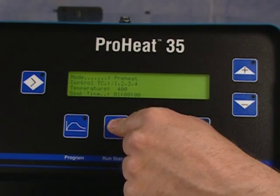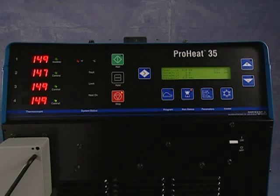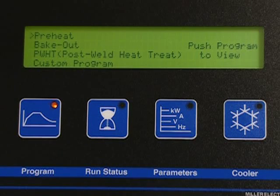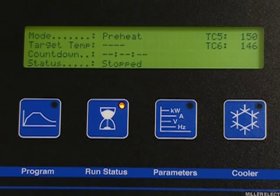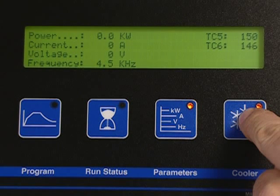On the right side of the panel, you'll find the system programming controls. The display provides real-time operation information, programming information, system parameters, and, when necessary, diagnostic information or troubleshooting instructions. There is a series of buttons below the display used to select a particular mode for the system. Program is used for system programming. Run Status provides real-time operating information. Parameters provides power source operating parameters. And Cooler turns the cooler on and off.